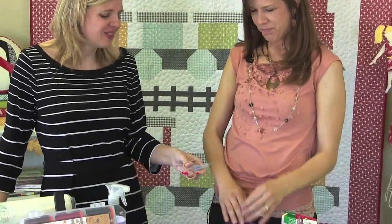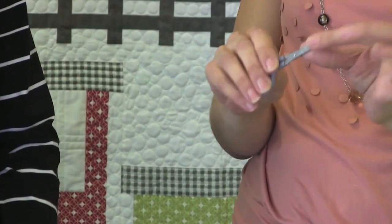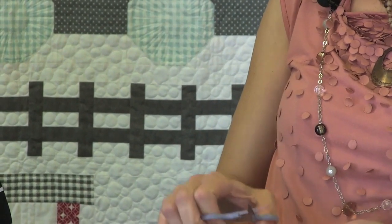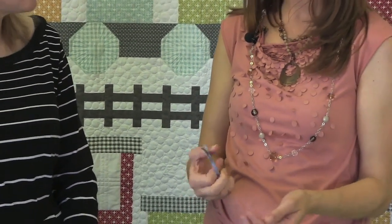And then with the snips — I found these in your binding bag. They have a little bent curve in the tip. I like them because if you need to cut little threads next to the quilt or even at the binding, you're not going to cut into the quilt. So these are very handy. I believe they're Westcott, just like an embroidery type scissor.